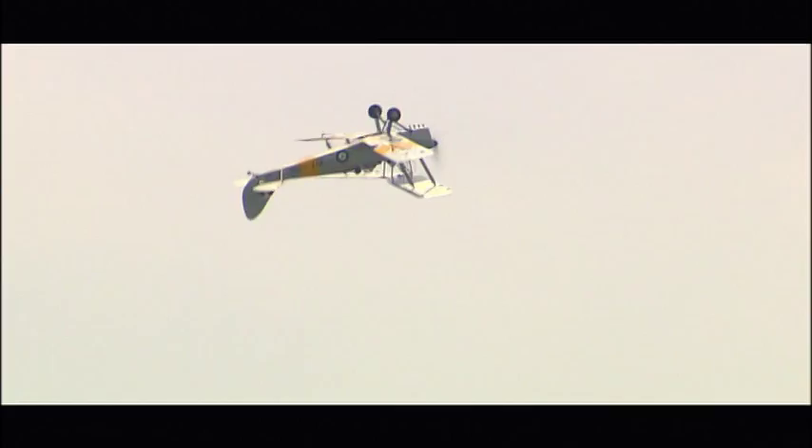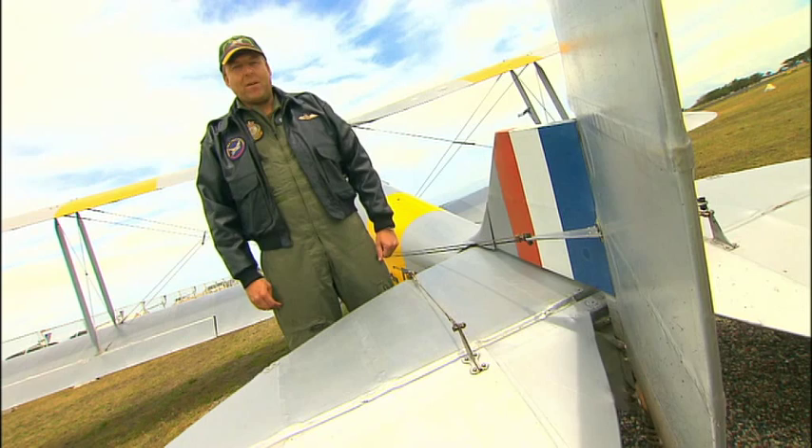Spinning looks like this, and the pilot spins the Tiger Moth by moving the stick far back and holding the rudder to one side. Altitude is lost quite quickly with this manoeuvre — 700 feet for every three spins. So how do you avoid getting dizzy in the spin? Well, the trick is to look straight ahead, and not at either of the wing tips.